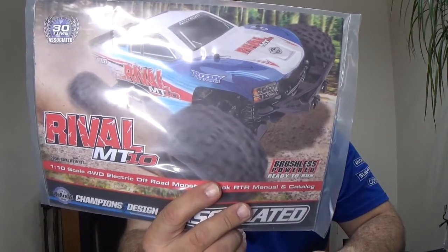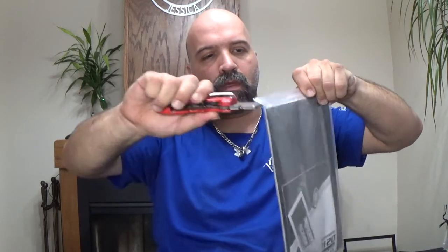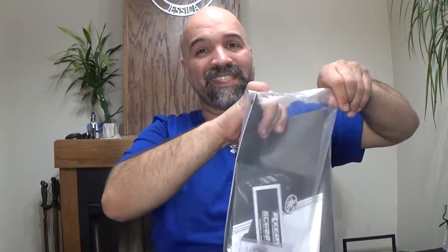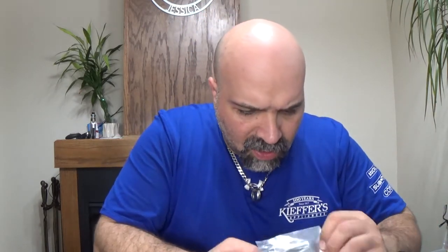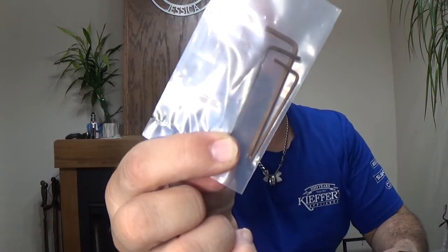You also get the Team Associated instruction manual in the box. Let's go ahead and open that up. In the accessories bag you get some Allen keys and some papers. You have the owner's manual for the SC600BL — I'm guessing sensorless brushless ESC.